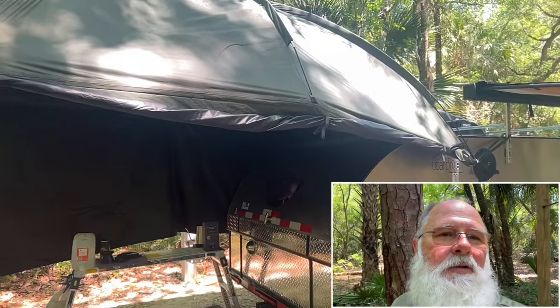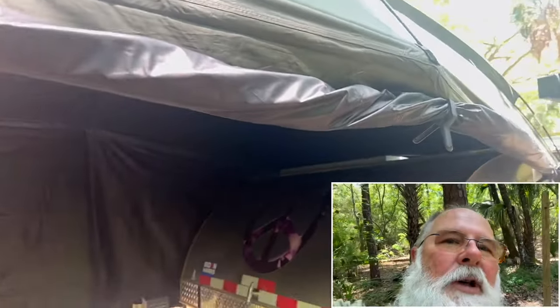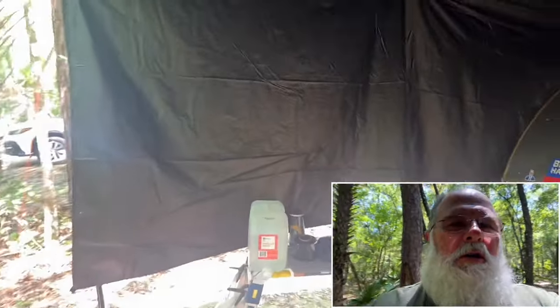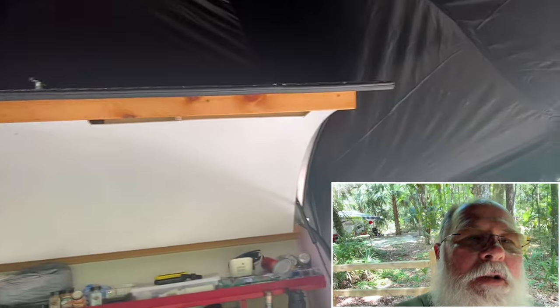I think it really makes a difference for the galley. I've got this side just rolled up right now, otherwise it looks like that side over there. I've got a little table set up. The beautiful part about this top now is I can put that lid down to the galley and it does not affect the tarp being there.